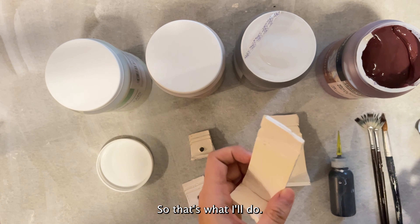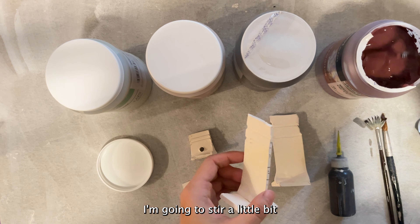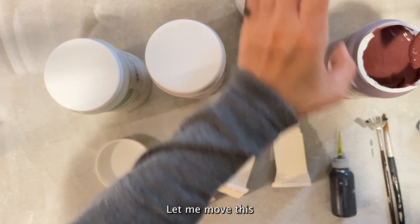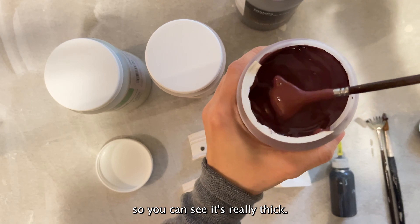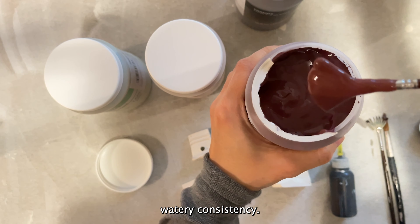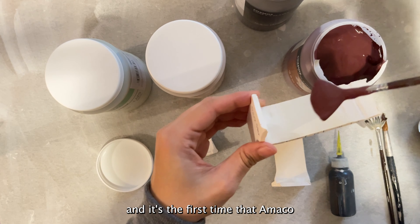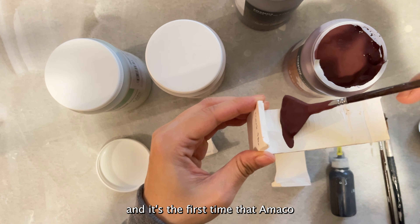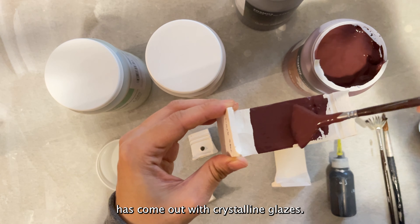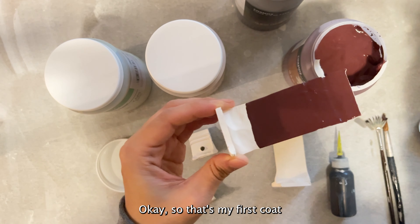So let's get started. I have my fan brush and I'm going to stir a little bit. It looks pretty thick — it's a really thick consistency, not a runny watery consistency. This Cosmo line is part of the crystalline glaze, and it's the first time that Amaco has come out with crystalline glazes, so they are really expensive. Okay, so that's my first coat.